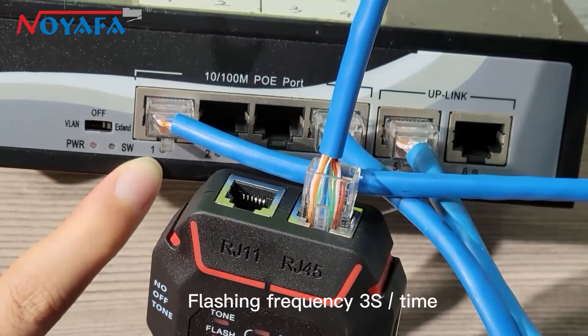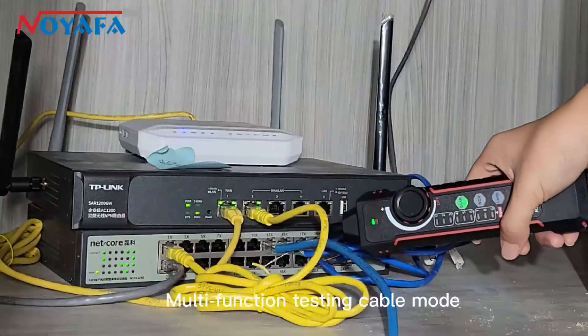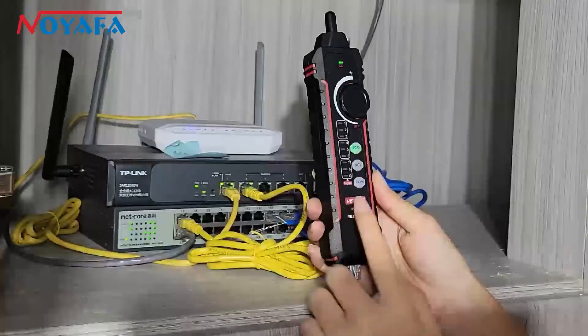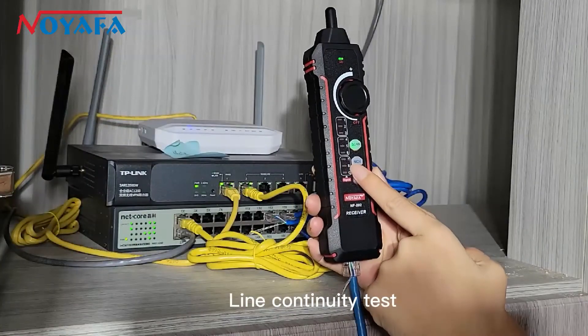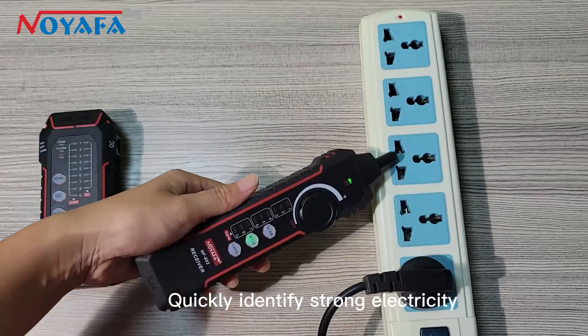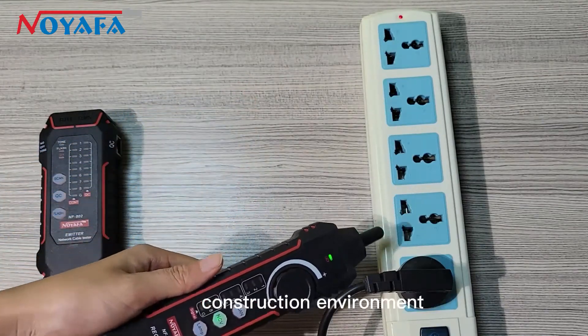Flashing frequency: 3 seconds per time. Multifunction Testing Cable Mode: Pass, Open, Short, Cross. Line Continuity Test. NCV Strong Current Detection — quickly identify strong electricity and provide a safety guarantee in the work environment.